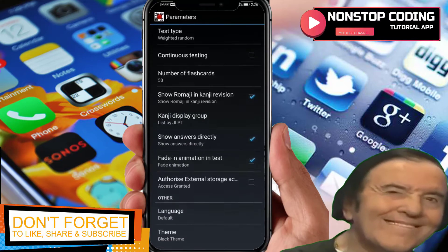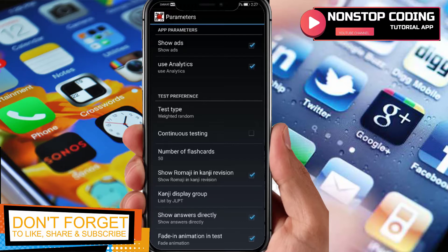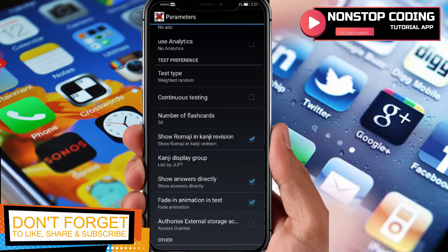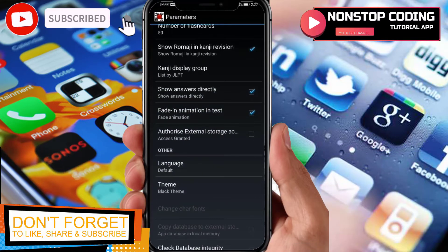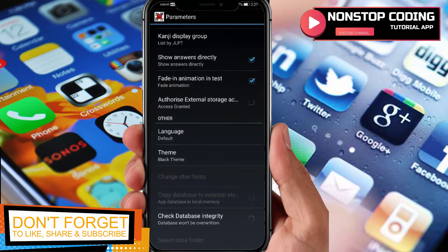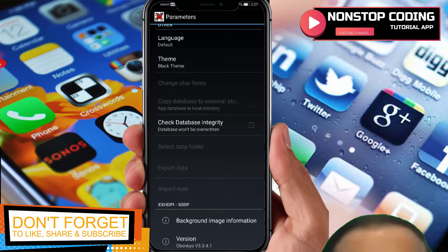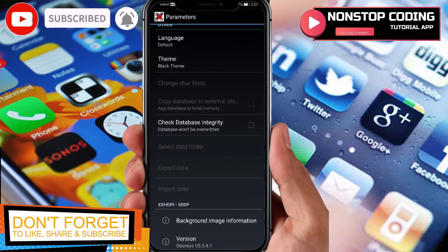This one here is Settings. Going to Settings, you will see options like: show ads — let's remove ads if possible — analytics, test type, continuous testing, number of flashcards. You can customize flashcards, show romaji in kanji revision, kanji display group, show answers directly, fade-in animation, and so on. You can also change the theme.